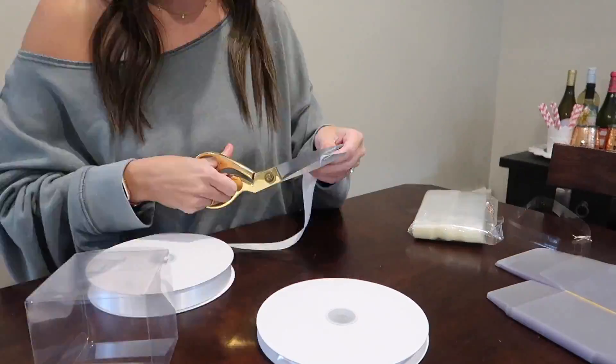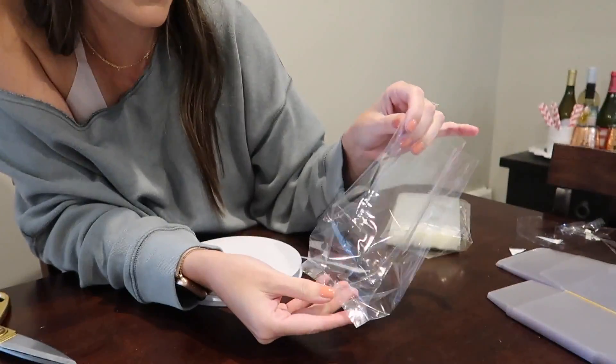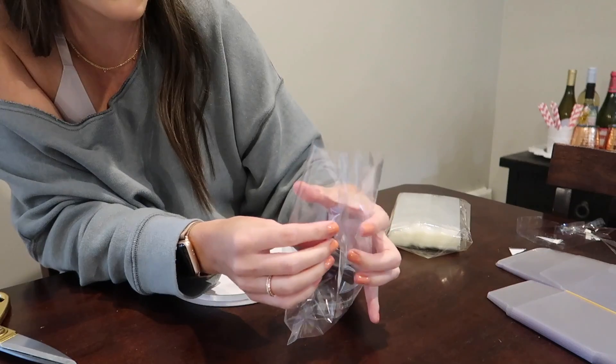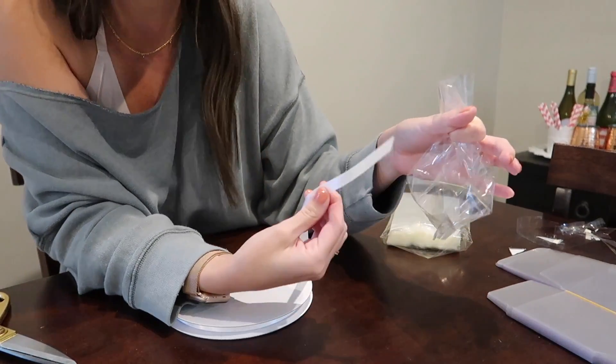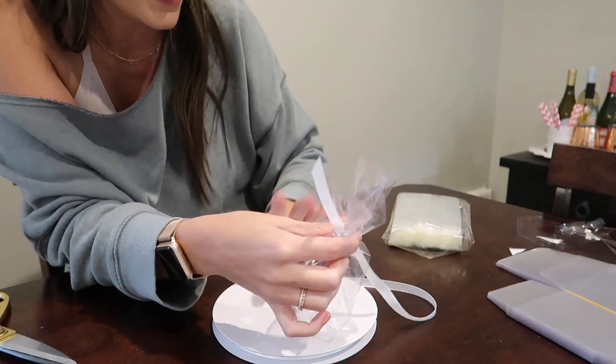I have our plastic boxes — this is what the mini pies are going to go in. I grabbed our ribbon and I'm just going to test out how long it needs to be so I can start cutting them all ahead of time. I'm going to put all of these boxes together; they came flat so I just need to fold them all. For these bags, we're going to do the s'mores — we'll cinch the top and tie this skinnier ribbon around them, so I'm just measuring how much I need and cutting these ones as well.